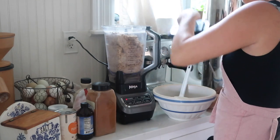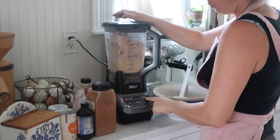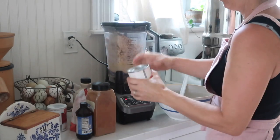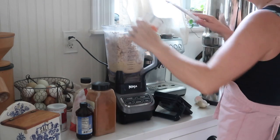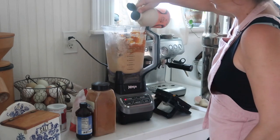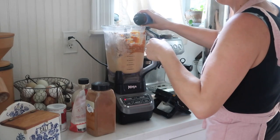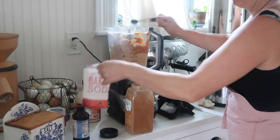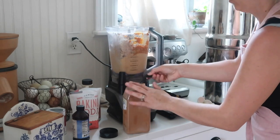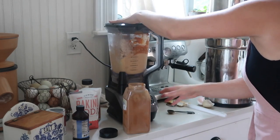Soaking the grains makes them more available for your body to digest. This is an optional step — it does increase the nutrition but you don't have to do it. Next, I added my soaked oats, a cup of pumpkin puree, two eggs, two tablespoons of maple syrup, two teaspoons of vanilla, two teaspoons of baking powder, a teaspoon of baking soda, a half teaspoon of salt, and three teaspoons of cinnamon to my blender and blended it all up.